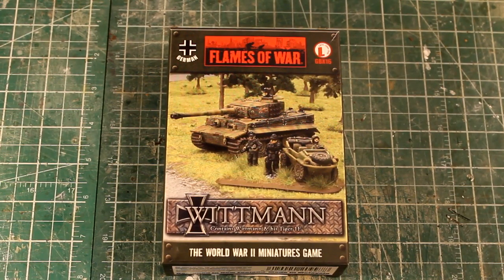Hi everyone, welcome to another Mini Terrain video. Today I'm going to be doing an unboxing video.